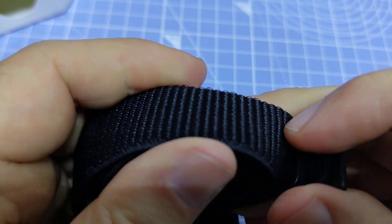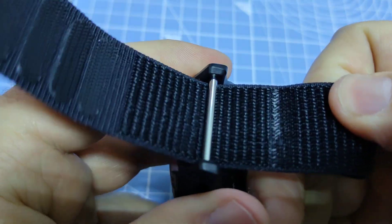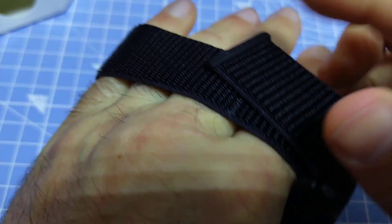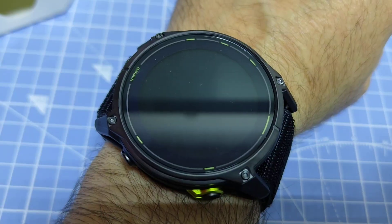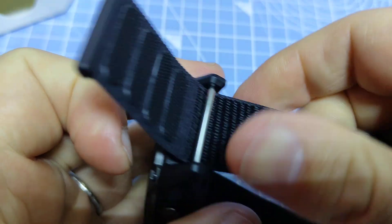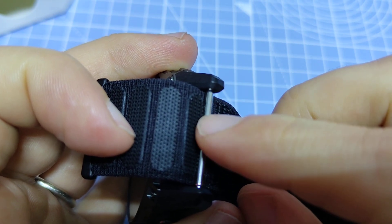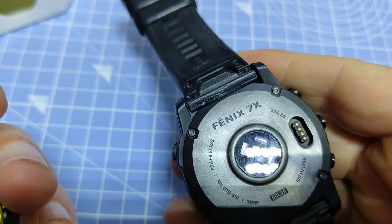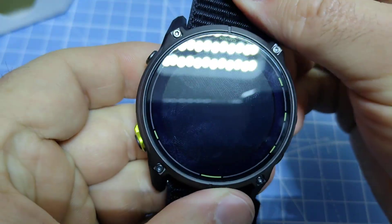This strap material is an ultra lightweight elastic nylon hook and loop band, so it's very lightweight and quite comfortable to wear. You can also remove the nylon bands — it's compatible with the quick fit watch band, the 26 millimeter ones, which are for example on the Fenix 7X and on the Fenix 8 51 millimeter case size watches.